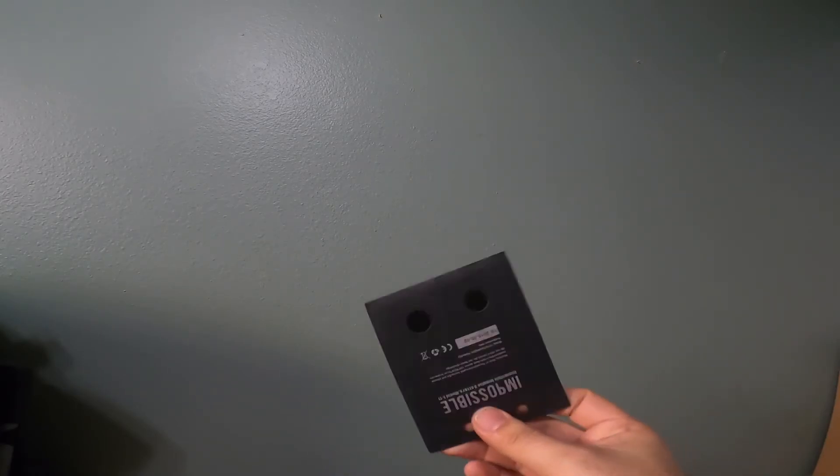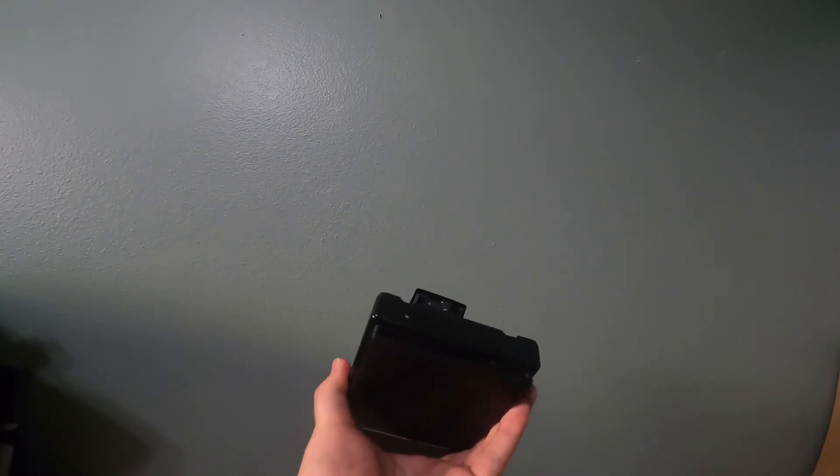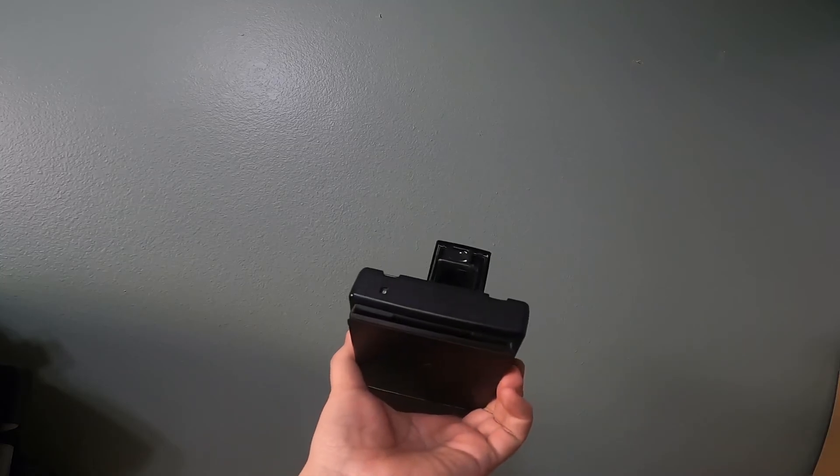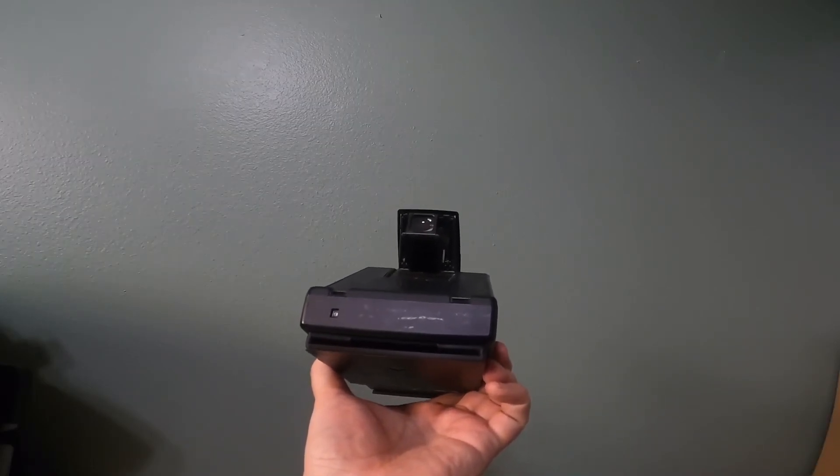You should be saving and recycling your batteries properly anyway, but this might be a good way to recycle them. If you've got any questions, let me know. I'm going to make the files available soon — I don't think I'll offer this for sale because it is more of a DIY project.